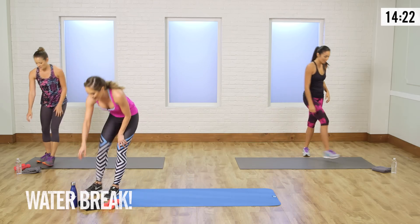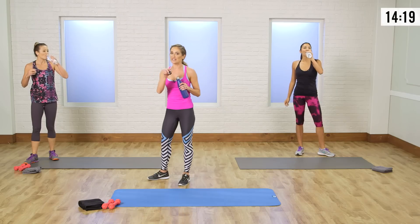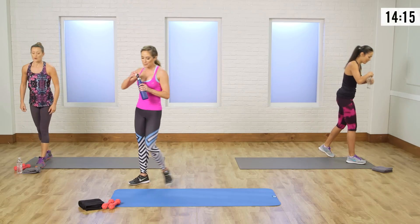Grab a sip of water, get a little break, get your heart rate down. That's how you increase your resting metabolism — heart rate up, heart rate back down.